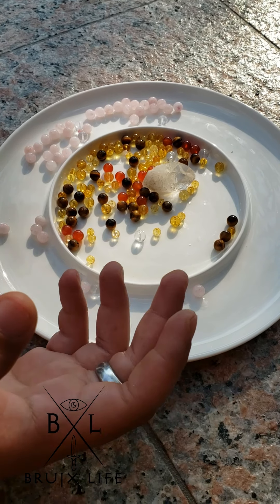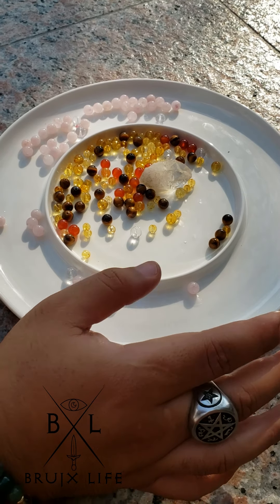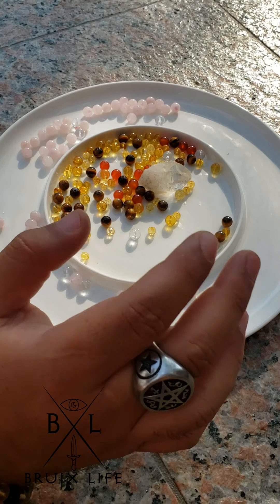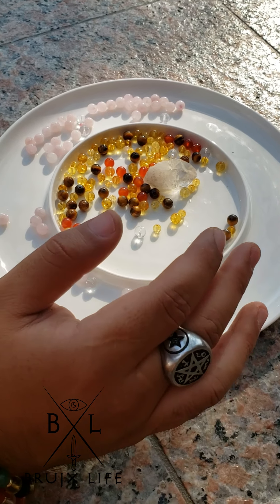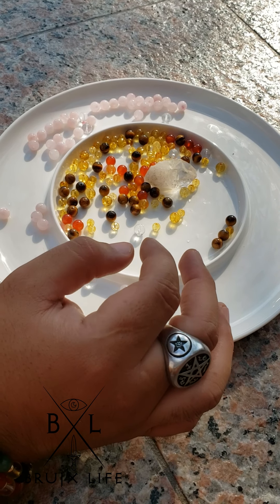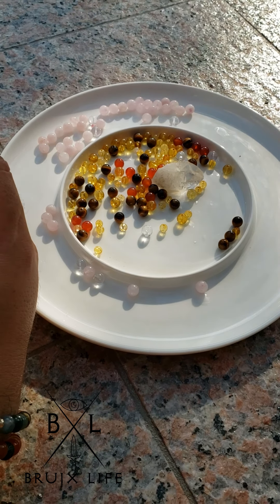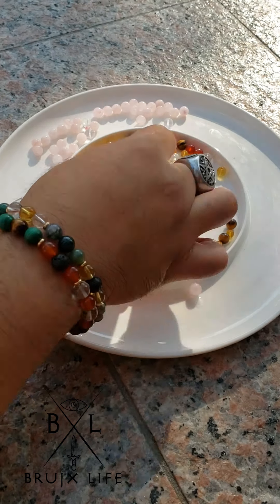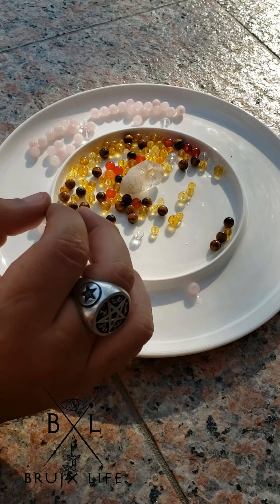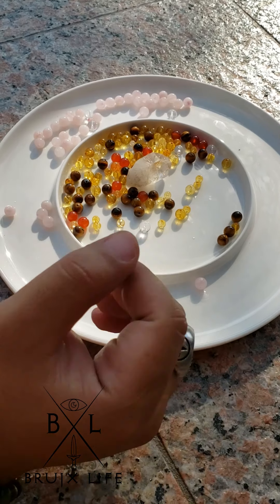We're outside now, and I'm letting these stones soak up the energies of the sun. Just to be clear — rose quartz can be charged under both the sun and the moon, and clear quartz is compatible with both. Some stones you don't want to charge under the wrong source because it might mess up the vibration. The stones are soaking up the rays and the energy. I also always place a clear quartz in the middle to amplify the energy of the stones around it.